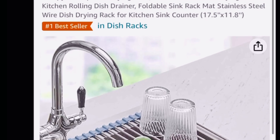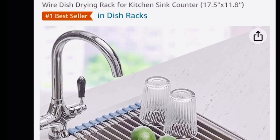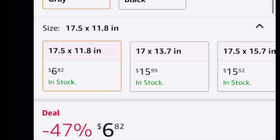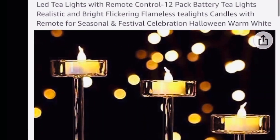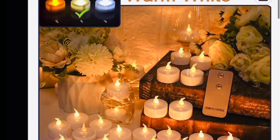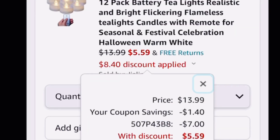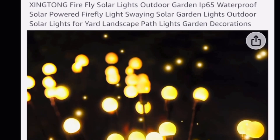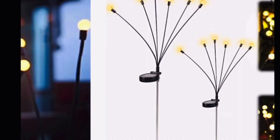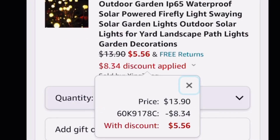We're gonna clip the coupon, put in the code, and it drops down to $130. I also alert you to price drops like this frother for $7.98, and this dish drying rack — stainless steel, a pretty decent size — price dropped to $6.82. And there are other codes too, like remote control LED tea lights, battery operated, 12 of them — instead of $13.99, just $5.59. There are also solar fairy lights on a pick for the yard, down from $13.90 to $5.56. Be sure to check it out — link is in the description box.